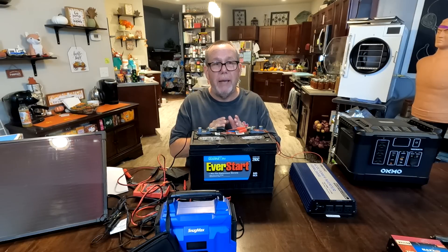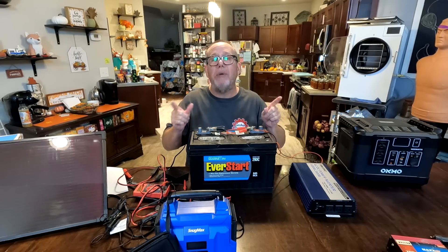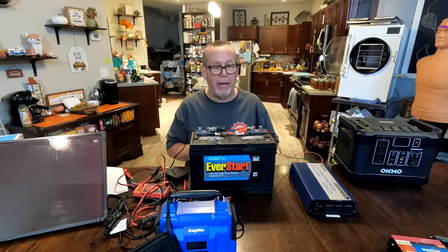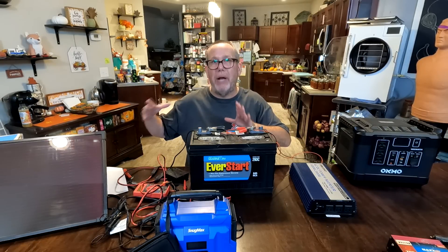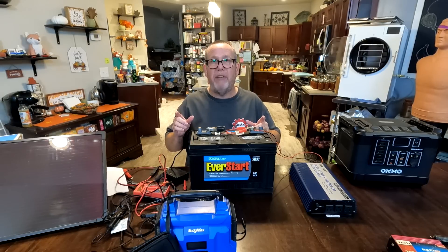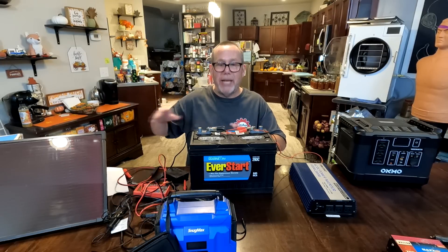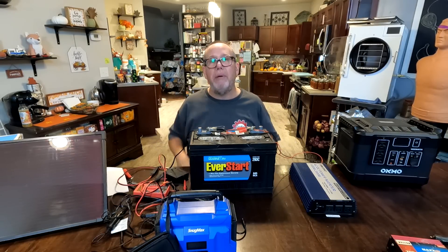This homemade system can actually work better in many ways — you can do what you want with it. Here's a great example: instead of choosing between $600 for the Oakmo or $450 for this, spend that extra $100 to $130 and buy a second battery. While one battery powers your freezer through the inverter, have the other on charge via a charger or solar panel. Swap them each day. Or in that same budget you could almost buy three batteries and run a three-way rotation.